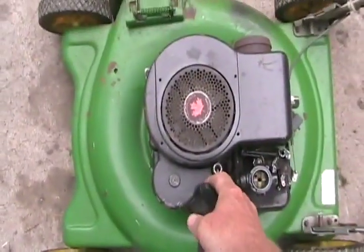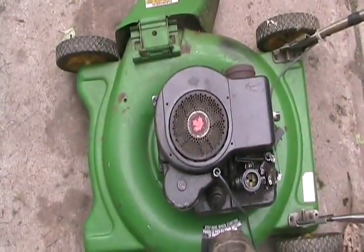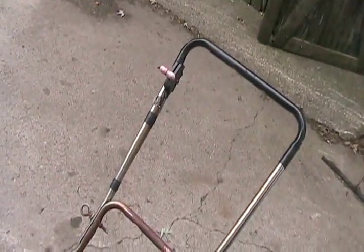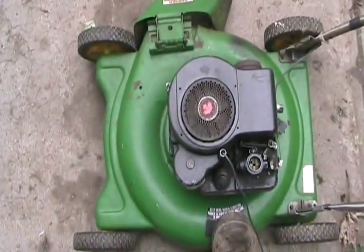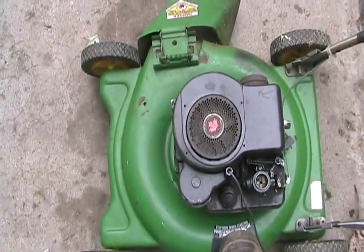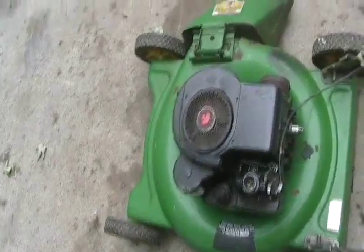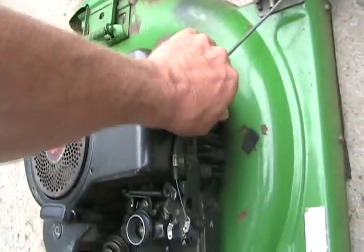Step one: you know nothing about this lawnmower — just pull it and feel the compression. This one felt good. If it has a safety handle, make sure that's squeezed when you're pulling, or else the brake will be on and distorting your perception. You're also feeling if the engine feels a little seized up. If the compression feels good, proceed to the next step.